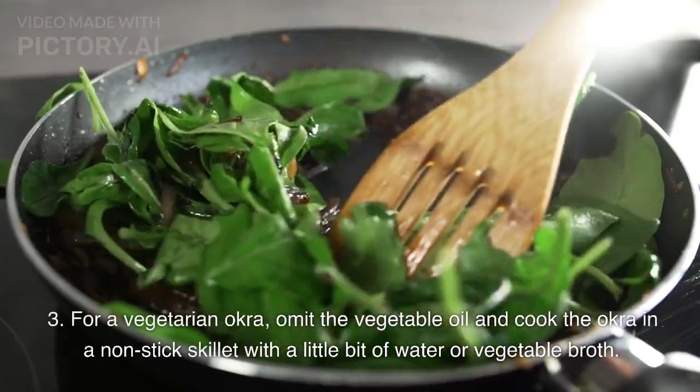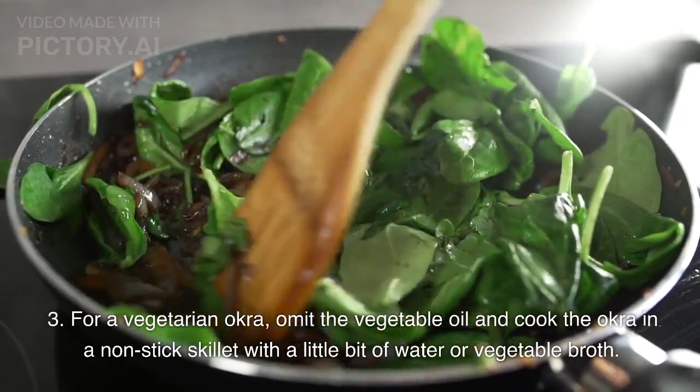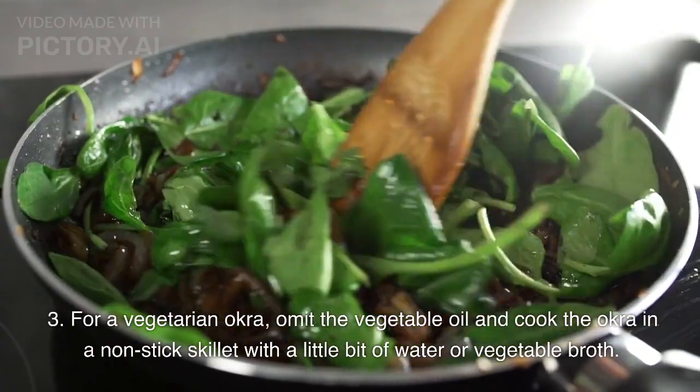For a vegetarian okra, omit the vegetable oil and cook the okra in a non-stick skillet with a little bit of water or vegetable broth. Enjoy!